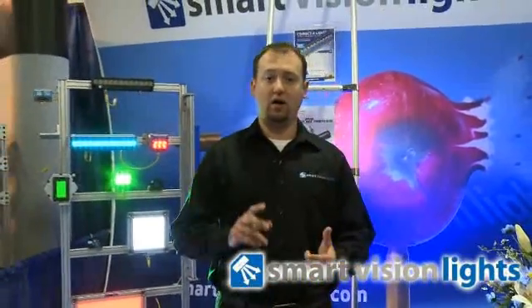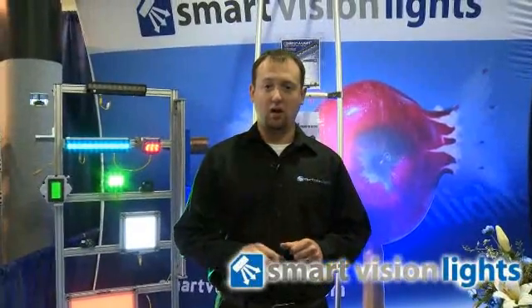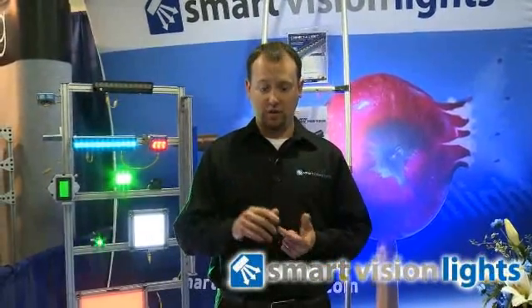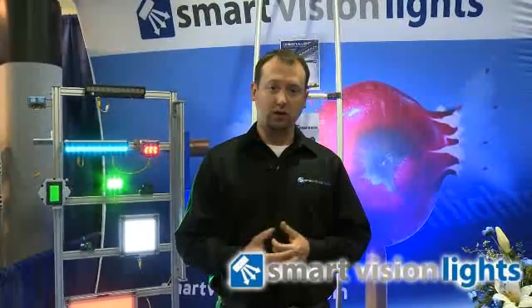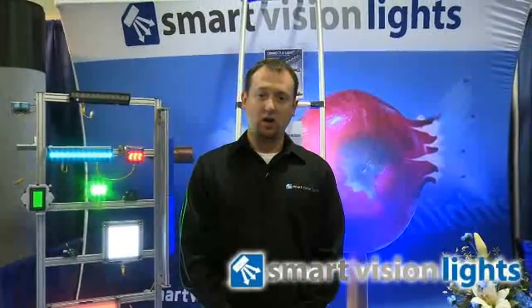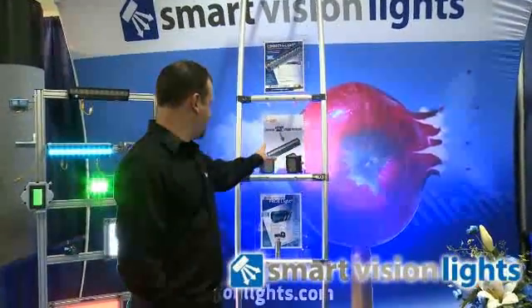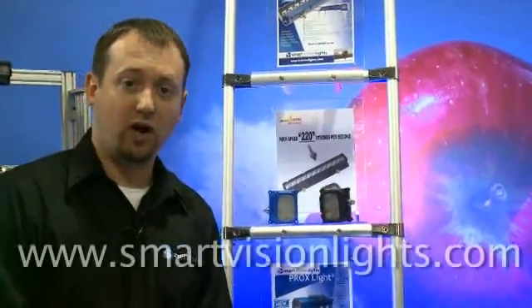We also feature many other products. We have a full line of wash-down lights, which includes wash-down spotlights as well as backlights. We have a full line of backlights, as well as a full line of overdrive lights, which are strobe-only lights with overdriven LEDs capable of speeds up to 220 strobes per second, or 220 frames per second. For any additional information about our products or our company, please visit www.smartvisionlights.com. Thank you.